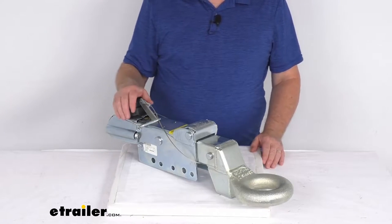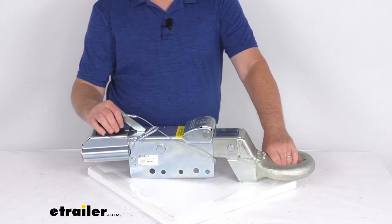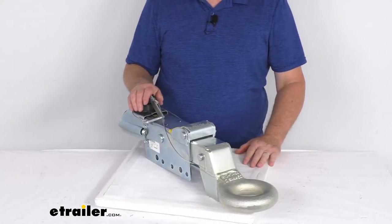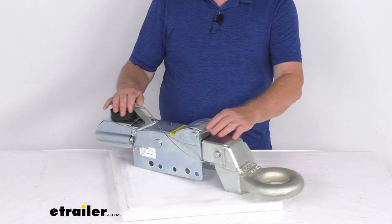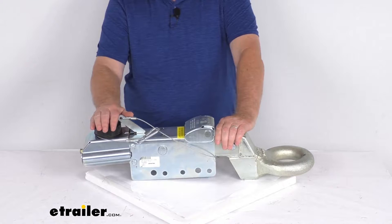Hello everybody, this is Jeff at eTrailer.com. Today we're going to take a look at this Titan Lunette Ring Surge Type Disc Brake Actuator. It has an 8,000 pound gross towing weight capacity. This hydraulic actuator will activate your trailer brakes when your tow vehicle slows or stops.